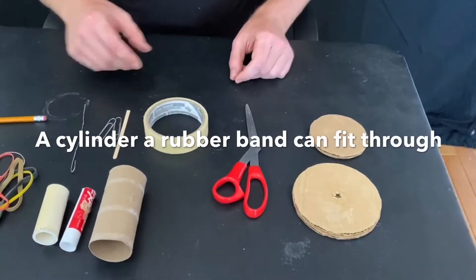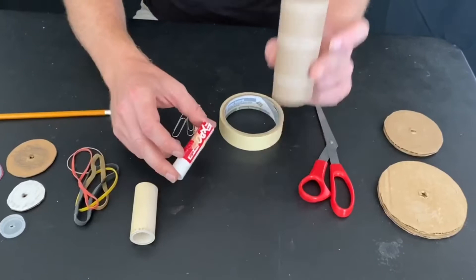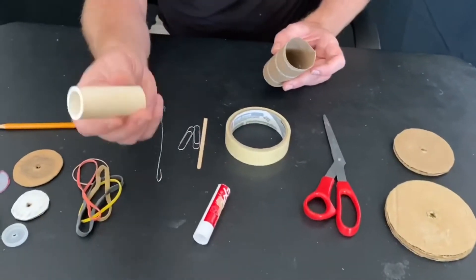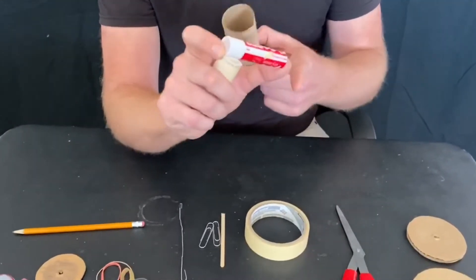You're going to need a cylinder that a rubber band can fit through to attach the two wheels to each other. I have a toilet paper roll that we're going to be using today. But I've also done this with PVC pipe, or even the shell of a pen or a marker where I just cut off the end.